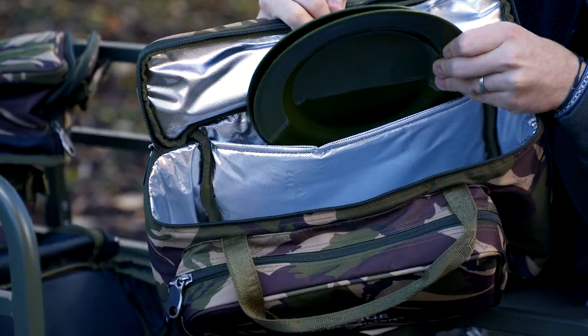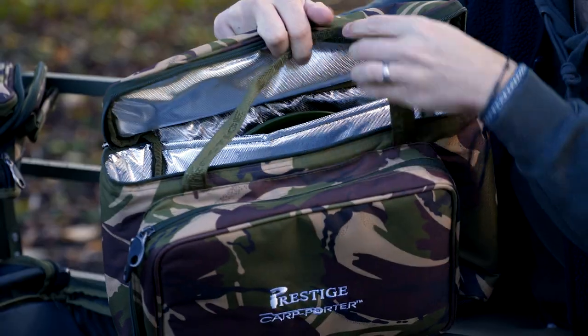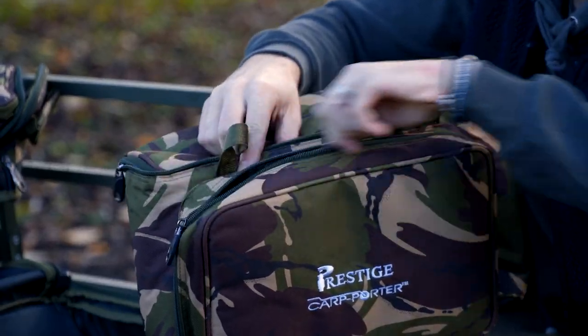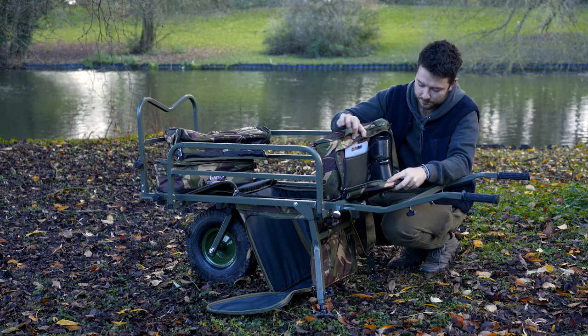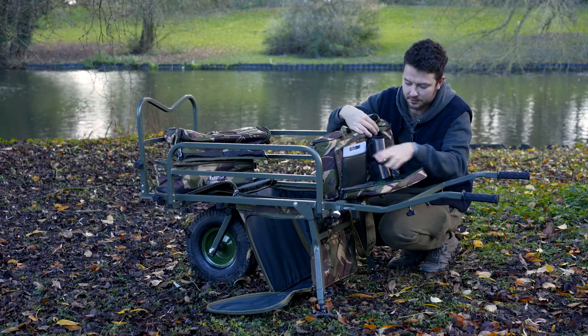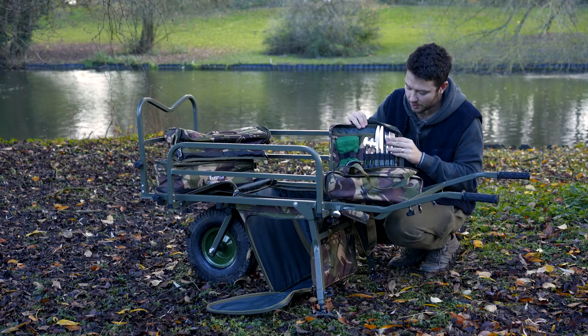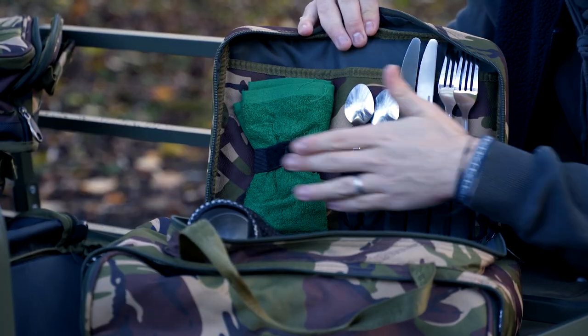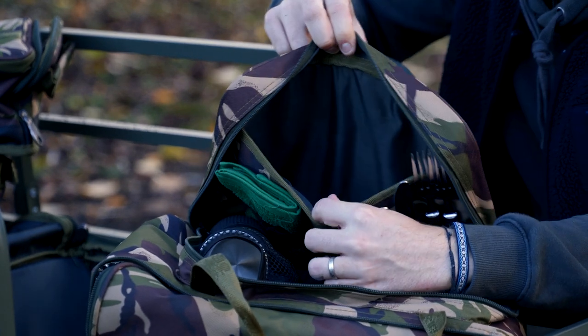Inside, there are a couple of plates to feed two of you. If we open up the front, it comes with two mugs, a chopping board, and if I lay it down flat — two forks, two knives, two spoons, a little towel, and there's also a little compartment there to put whatever you wish inside.